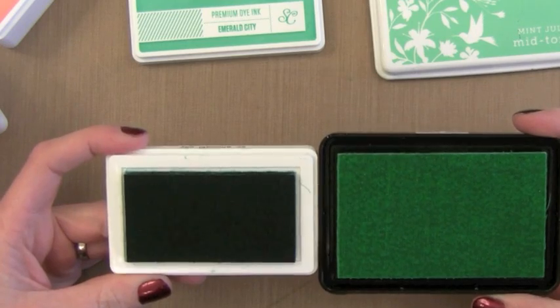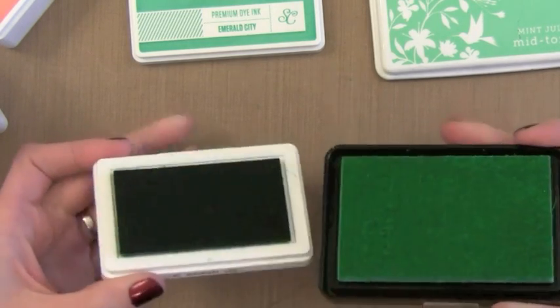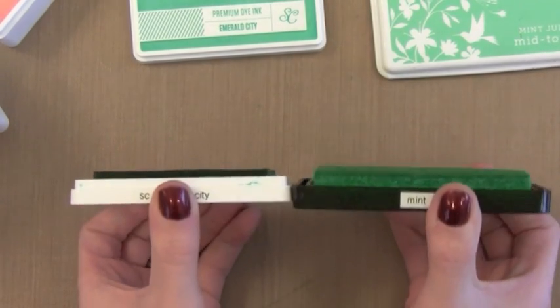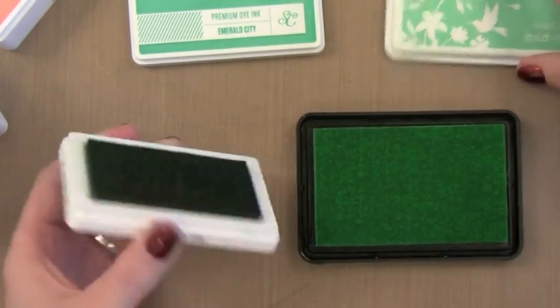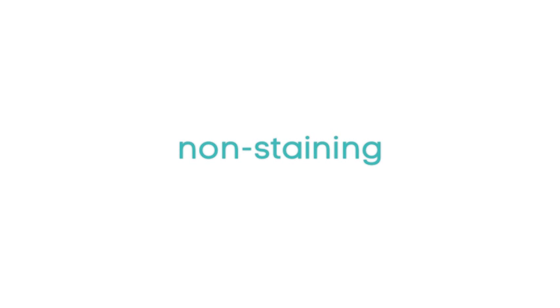The ink pads are very similar and they behave the same in a lot of ways. Now the Hero Arts Shadow inks kind of soften and give smoother results as they dry. You get that a little bit with the Studio Calico inks, but not as much — those stay super vibrant. So it just depends on what you're looking for. I really am a big fan of dye inks and of pigment inks, but it really depends on what you prefer.